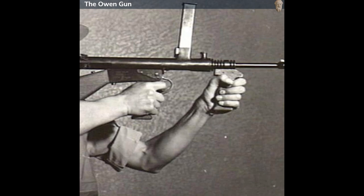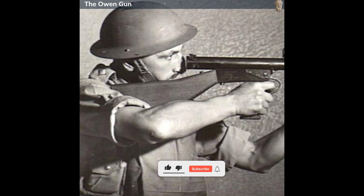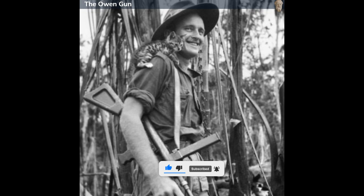During the Korean War, the Owen Gun continued to see action, serving alongside the newer F1 submachine gun, which was designed to replace it. However, the Owen Gun's service life with the Australian military gradually diminished following the Korean War, and by the 1960s, it was phased out in favor of more modern designs.